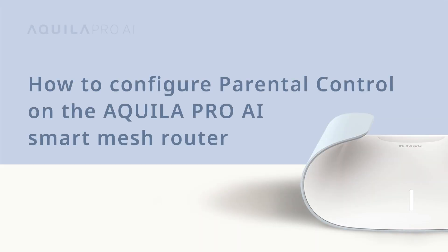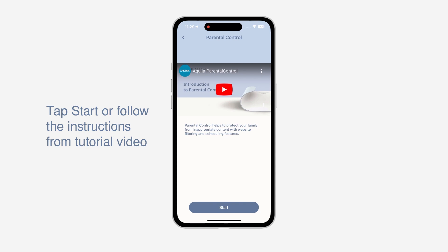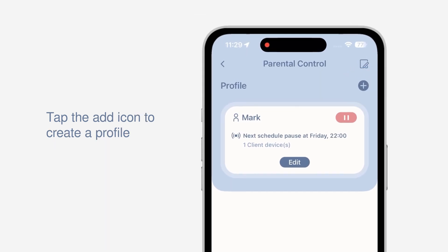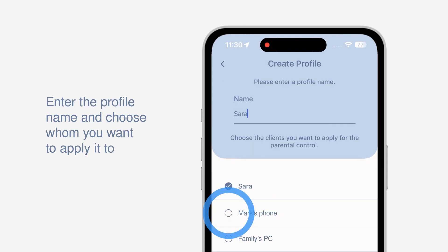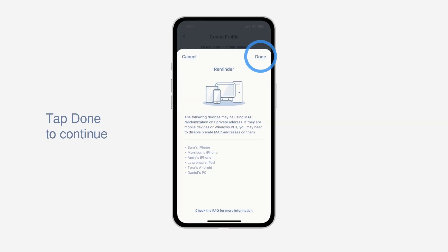How to configure parental control on the Aquila Pro AI Smart Mesh Router. With parental control, you can set rules to control content and online access for your kids. You can simply tap the Start button or follow the instructions from the Step-by-Step Setup tutorial video. First, tap the Add icon to create a profile to manage your clients. Enter a profile name and choose the clients you want to apply to this profile, then tap Done to continue.